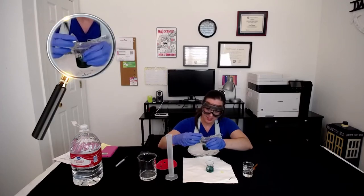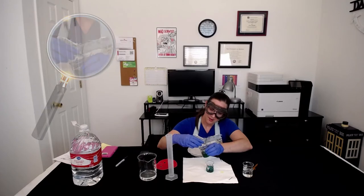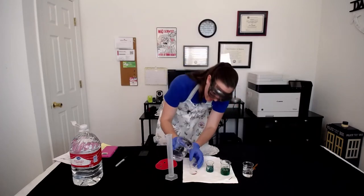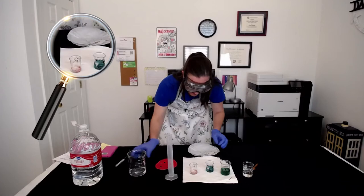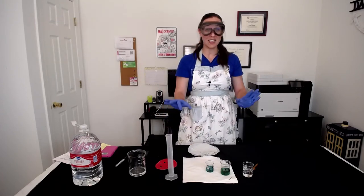Now let's decant off the HCl into the same waste beaker we've been decanting into this whole time. And then lastly, we'll wash it one more time with about 10 or 15 milliliters of deionized water. Give it a nice little swirl, and we'll have clean copper to work with.